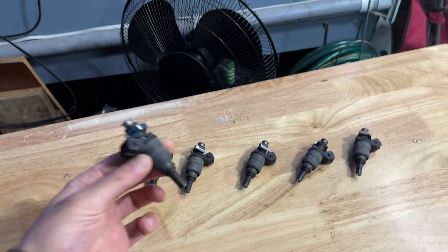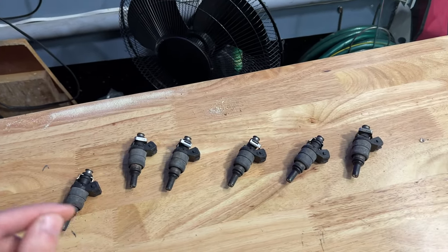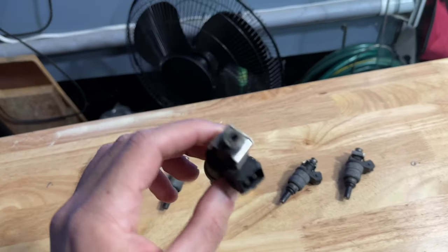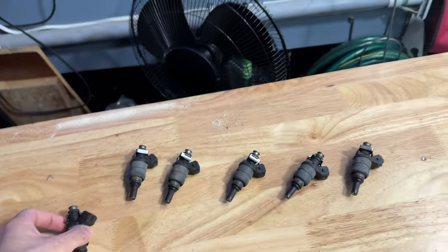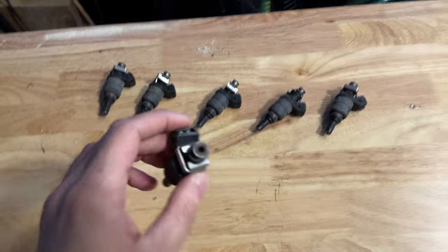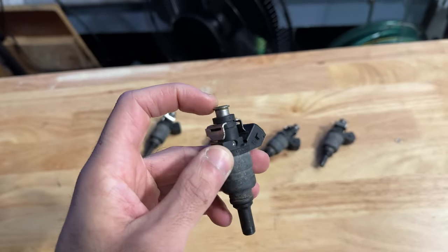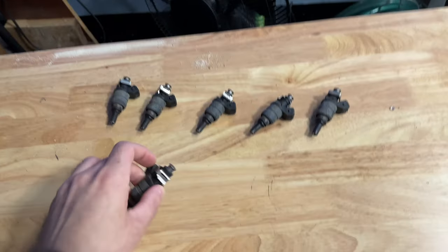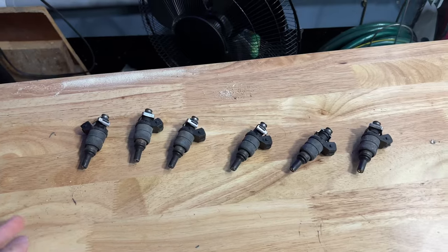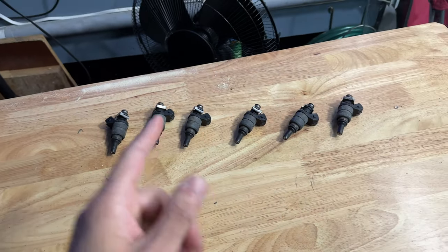Keep shooting the cleaner through the injector until you start to see it produce a fine mist — it shouldn't look like it's shooting in a straight line, it has to look like a nice fine mist. Also rotate the injector and shoot it the other way as well, because these injectors have a little filter inside the entrance that also tends to clog up. Shoot it backwards to back-flush everything. Repeat that process for all six injectors until all of them are shooting a nice fine mist.